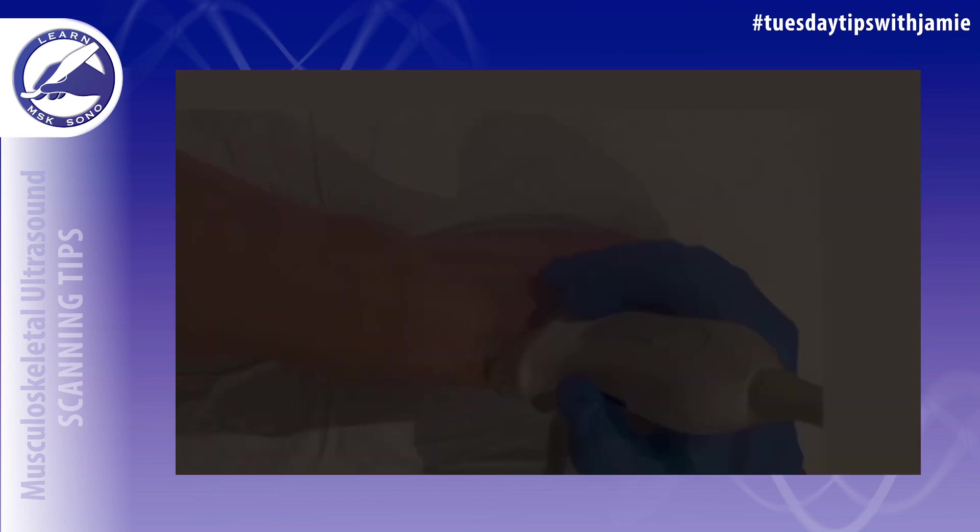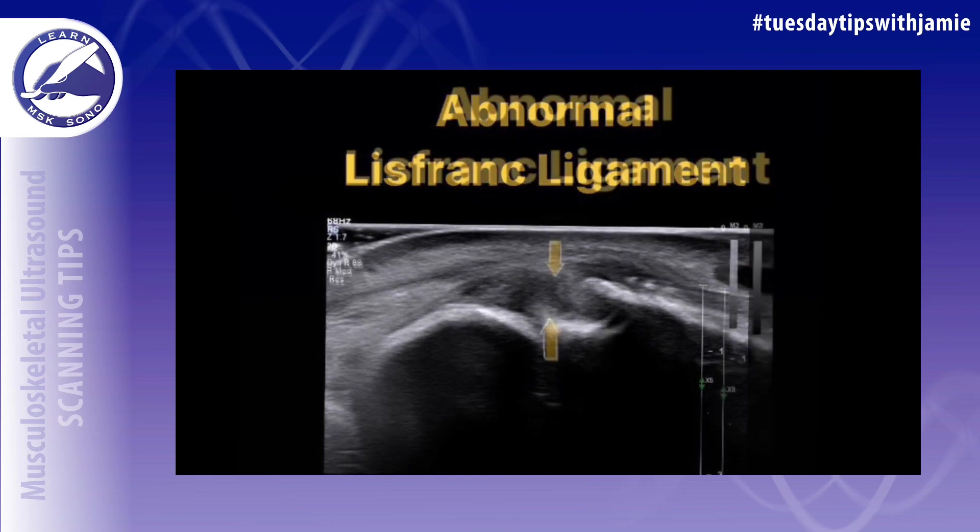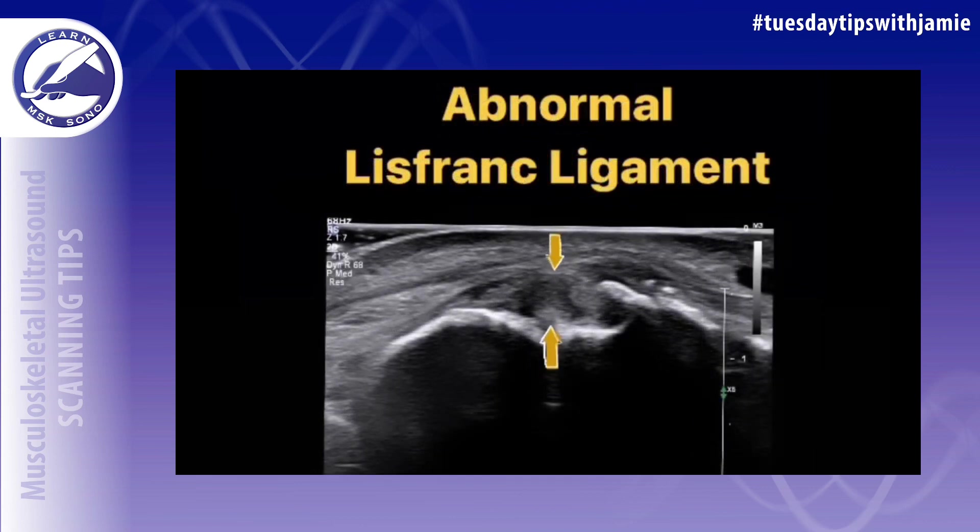You'll see a short hypoechoic band connecting the two bones. This ligament is an important stabilizer of the midfoot and is also one of the most commonly injured. When it's injured, you want to look for any hypoechoic thickening or disruption of the fibers, like in this image.